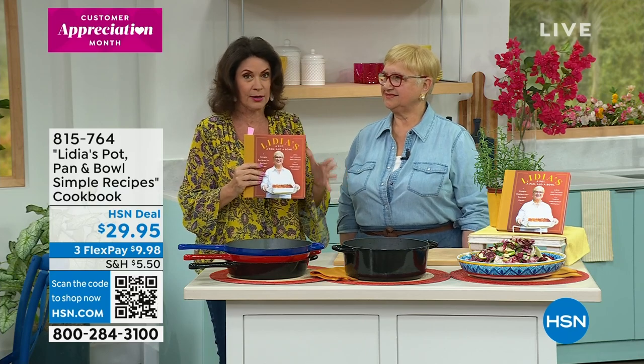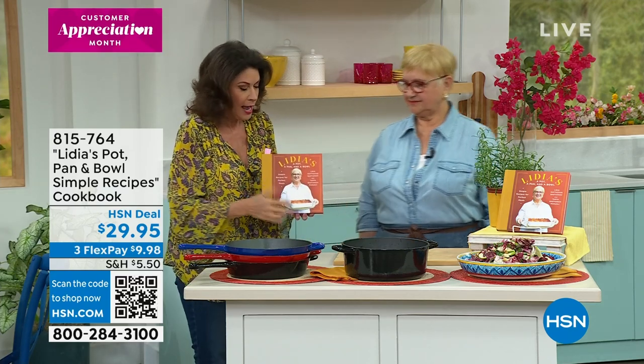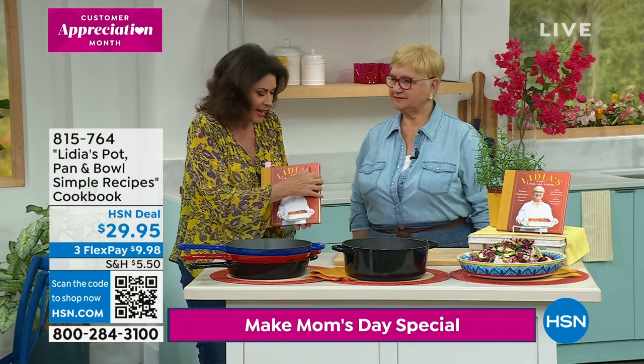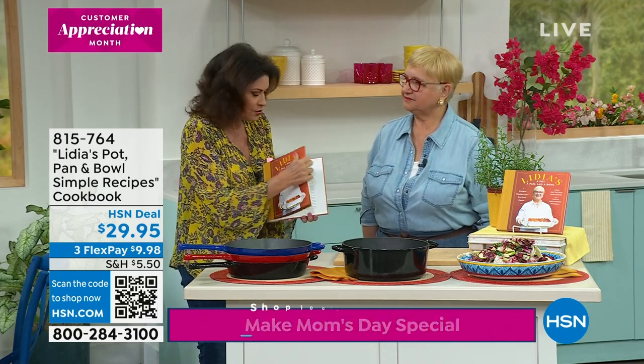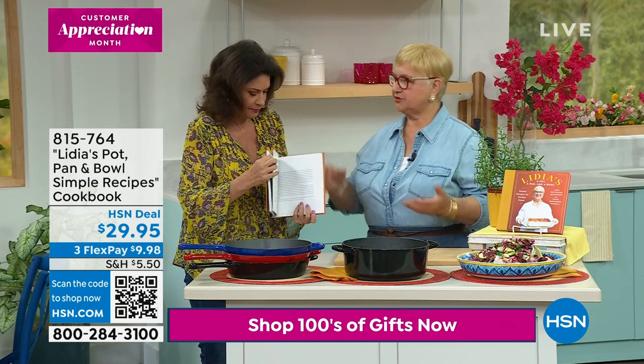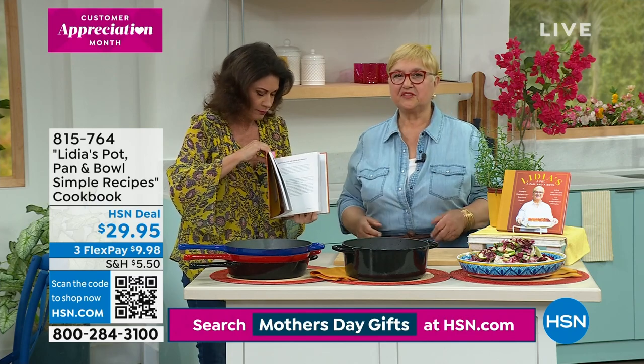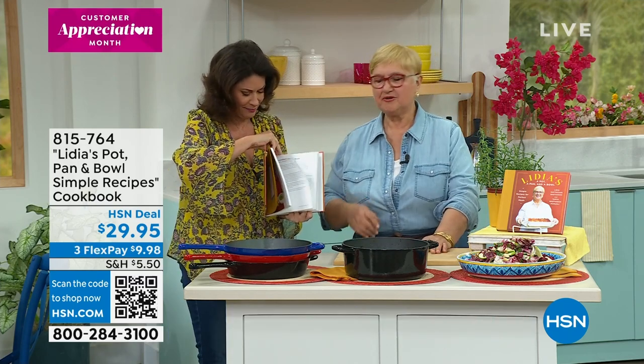We sold out of it so quickly, so please order yours now if you want to get some great gifts. This is a fabulous gift idea right here. Over 100 recipes, and beautiful pictures as well. I wanted to do some of these recipes in the pot that I designed with the help of HSN for you.